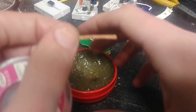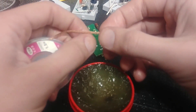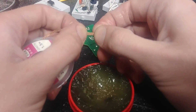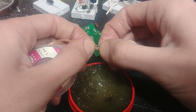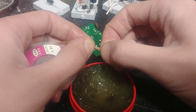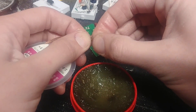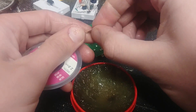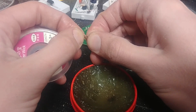I pretty much went through a whole roll getting pissed off before I figured it out — all you gotta do is this: scrunch it. Just scrunch it. That's it. Scrunch, scrunch, scrunch, scrunch, scrunch, scrunch.